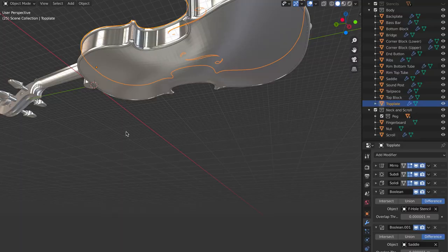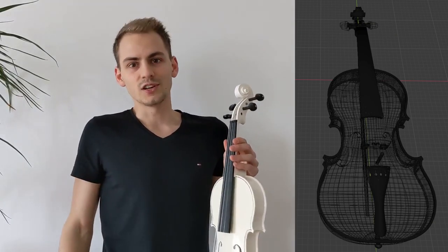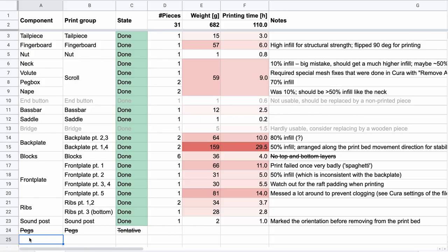Modeling was around about 12 hours, and the output of that step was essentially a 3D model of the violin. The next step after modeling is to slice it, which means pretty much getting it ready for the print. I sliced the violin into a number of different components, which I'll enumerate quickly.